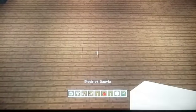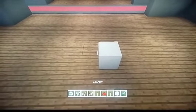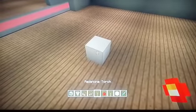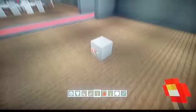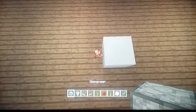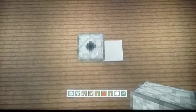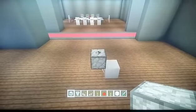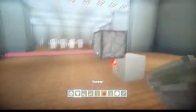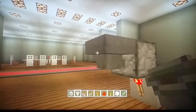Okay so to start with we'll take out a block of any choice, place that on the floor and then we'll place our torch on the side so you end up with this. Take out a dispenser and place that on top of this torch facing upwards like this, and then we'll place our hoppers on the side of the dispenser — one, two.